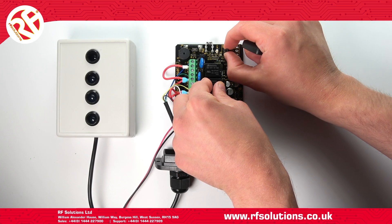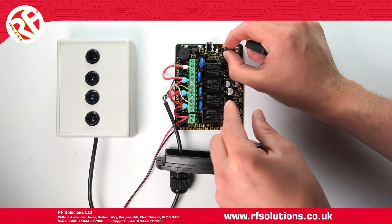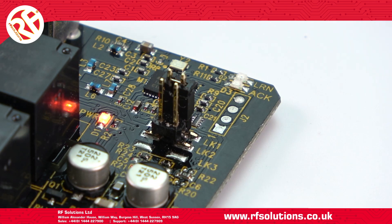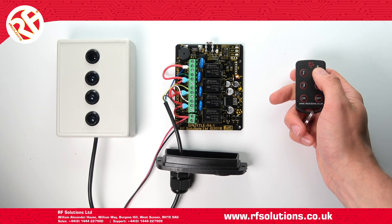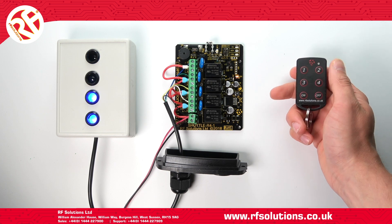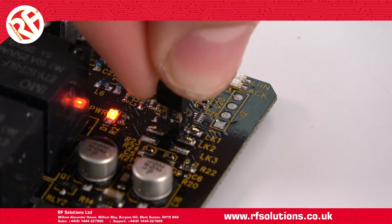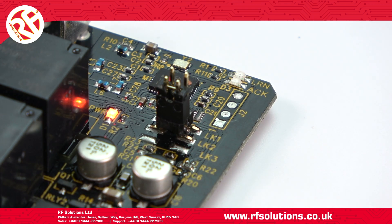To set relays one and two to operate in momentary and relays three and four to latching, place a jumper link on pin one only. To set all four relays to operate in true momentary, place a jumper link on pin two only.